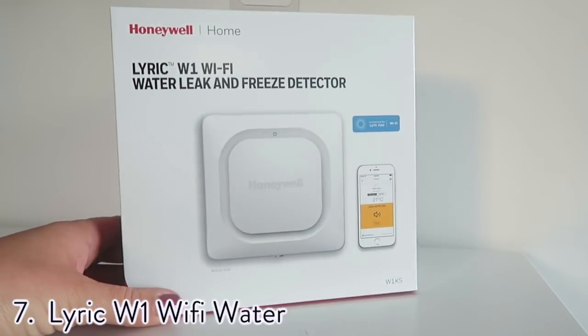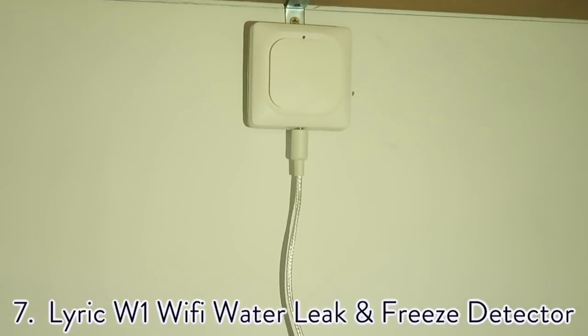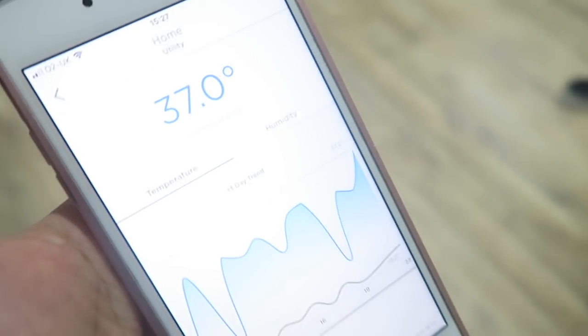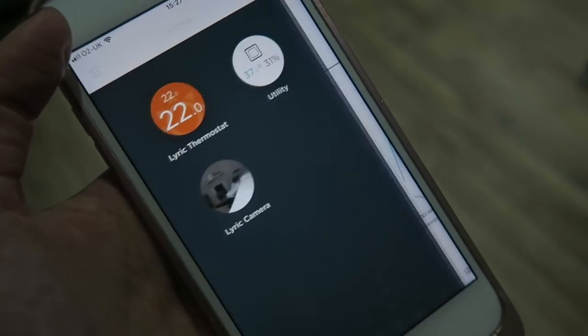My next hack is a brand new detector which will help protect your home from water damage — the Lyric Water Leak and Freeze Detector. It's a little gadget that goes in your home and monitors moisture and dampness. So if you had any leaks or frozen pipes, it will notify you. It links up to the Lyric app on your phone, so if you were ever on holiday and a small leak started, it would notify you directly to your phone before it became a bigger problem.